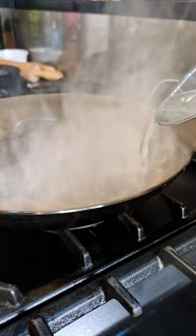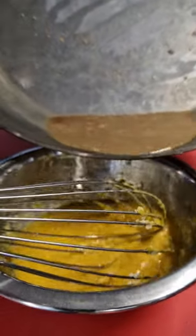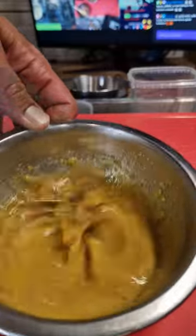Some pasta water with this — let's go! Bubble it, cool it off a little bit, and mix the fat and the pasta water with the egg yolks. Beautiful and creamy for that pasta.